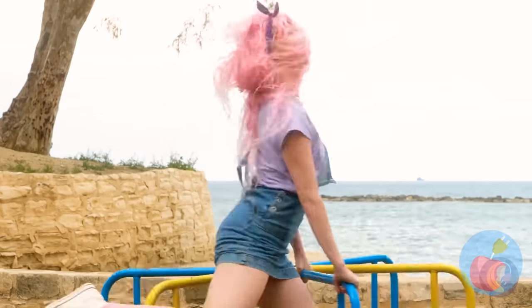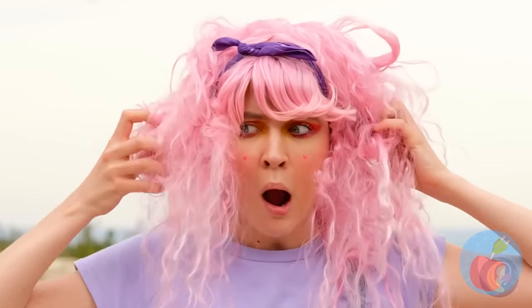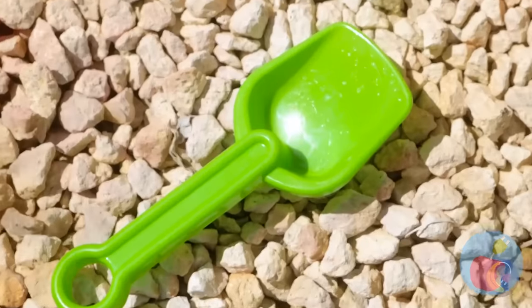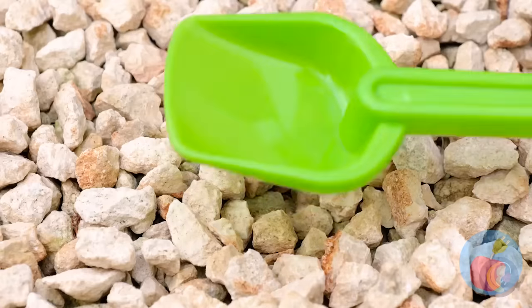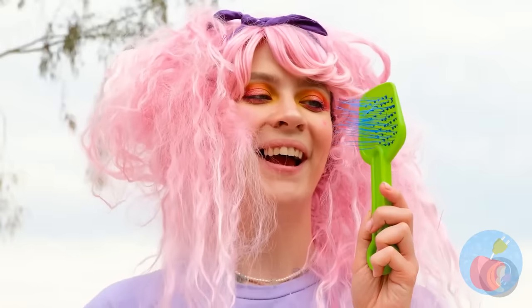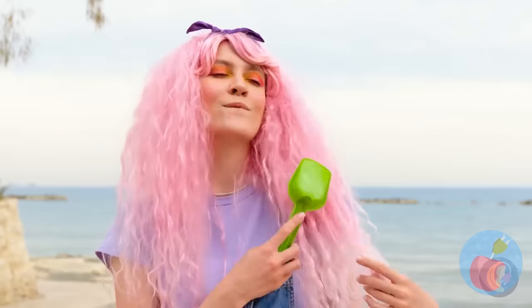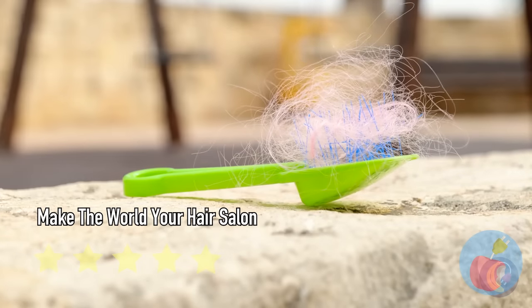A fun day at the park with the wind in your hair — a lot of wind. Maybe too much wind. I don't think you can fix your hair with a shovel. With a few changes, this shovel becomes a brand new brush. That's much better! And look — it even collects hair like a real brush, so you know it works.